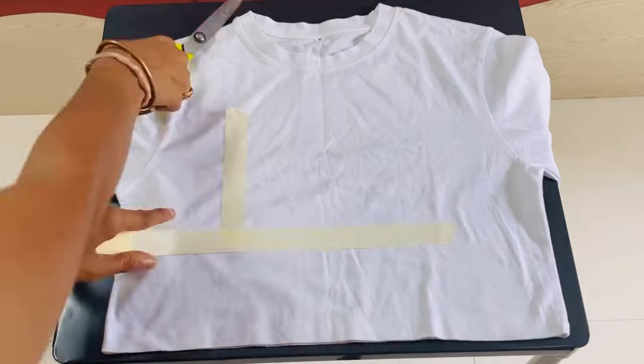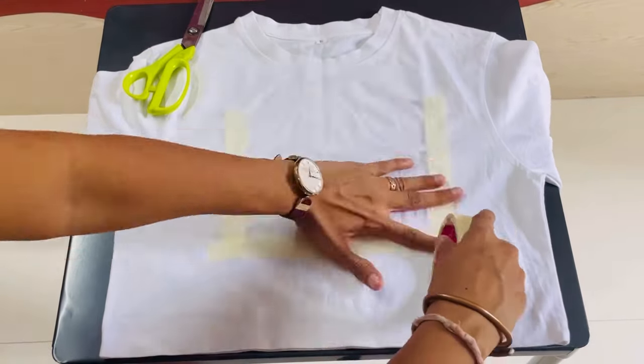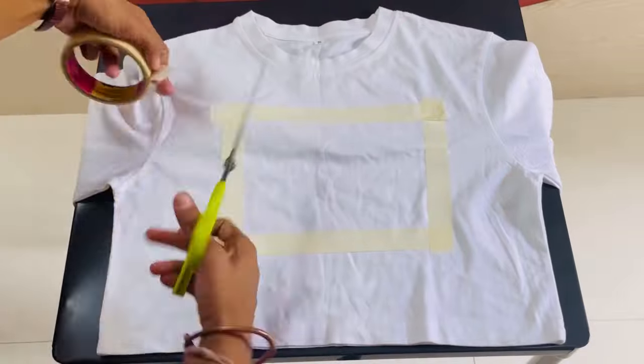First, I have taken masking tape and put it on my t-shirt in my desired shape. You can make a rectangle, square, or whatever shape you want — just put the tape in that shape to create your border.